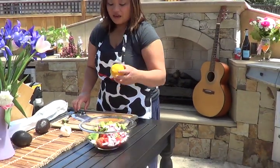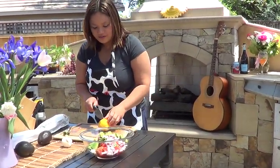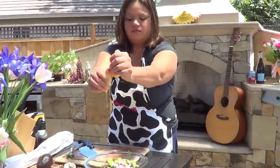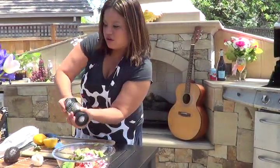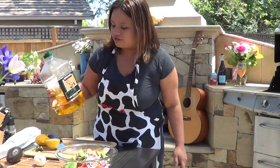One squeeze of lemon gives that bruschetta a nice citrus flavor. And a little salt, fresh cracked pepper, and let's just bring all the flavors together now with just a little bit of extra virgin olive oil.